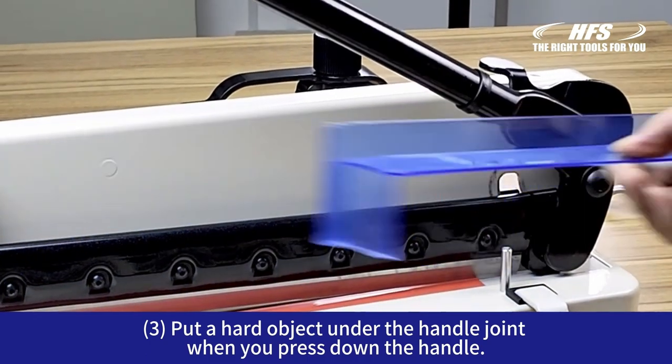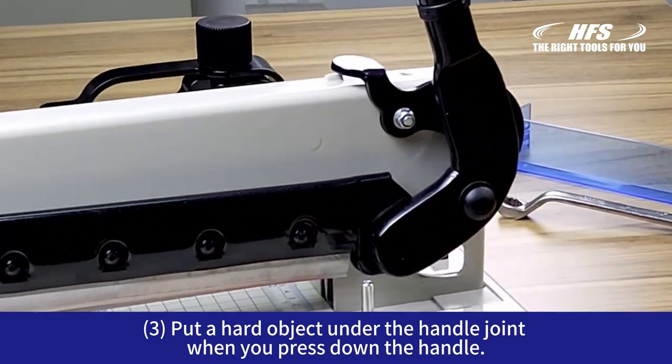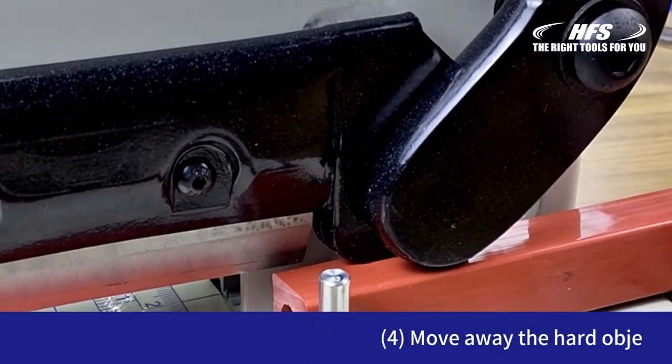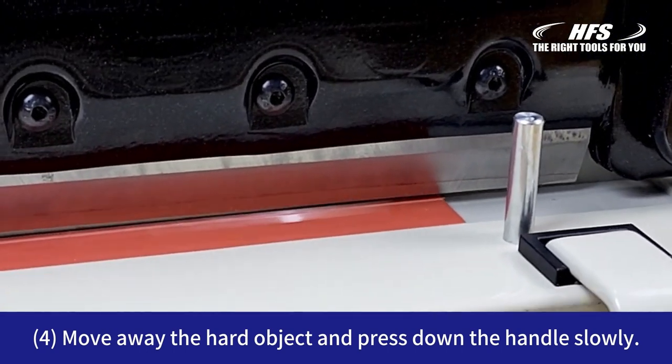Then put a hole in the floor. Remove the hard object under the handle joint when you press down the handle. Move away the hard object and press down the handle slowly.